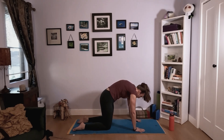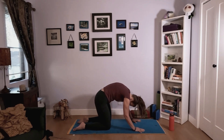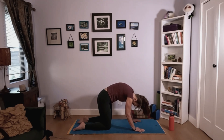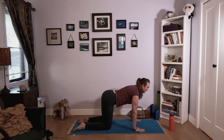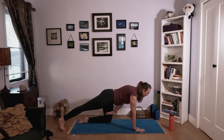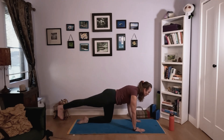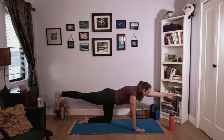Let's do a few breath-to-movement rounds. Inhale — drop your belly down into cow pose. Exhale — cat. Inhale — cow. Exhale — cat pose. Inhale — come to neutral tabletop. Engage your abs back in toward your spine.